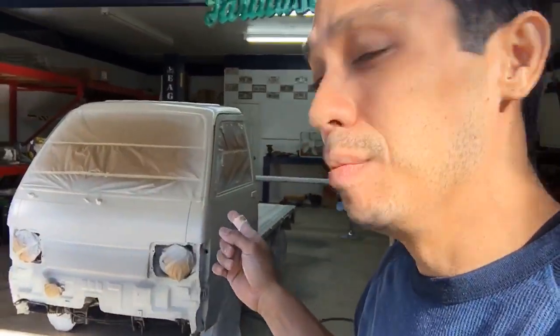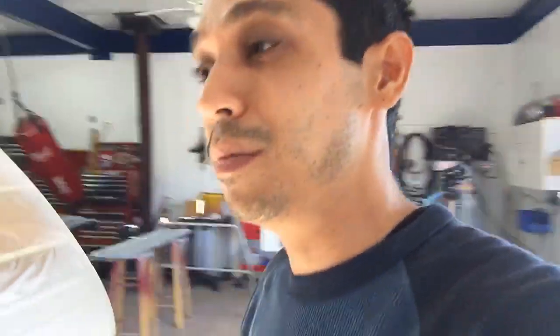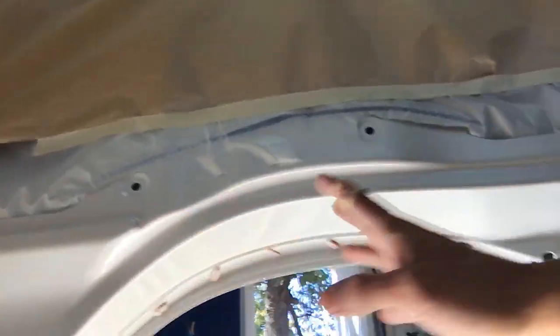We used the Atom X20 and Mini X16 for the door jams — and let me tell you, you do need a mini gun getting in here with the door jams, because it's hard with a big gun to get in there. With the mini gun you can get in really easily. I was able to lay my base coat all inside there, and it looks really good.